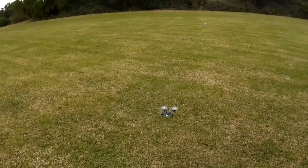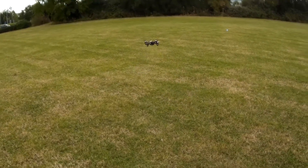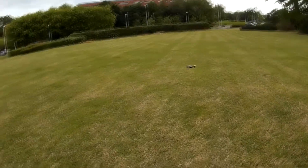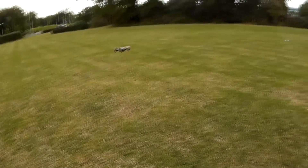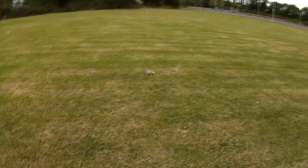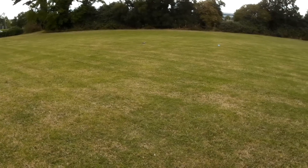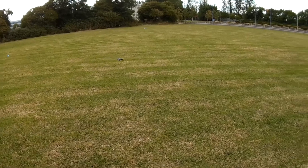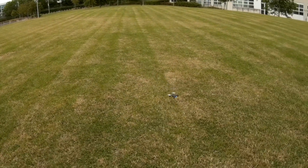Alright, let's go. Right away I want to demonstrate how good the flips are on this quadcopter. Let's do a flip to the right. Let's do a flip to the left. The flips are very, very tight — these are some of the best flips I've seen on micro quadcopters. Let's do a back flip, and let's do a forward flip. This quadcopter does not like to stay in place.